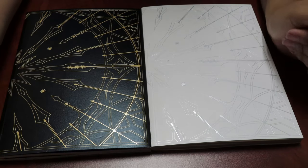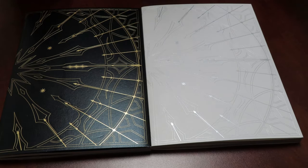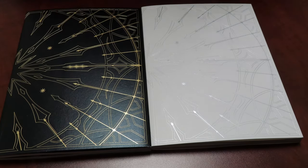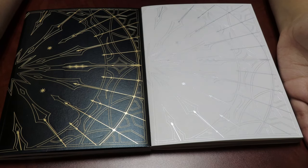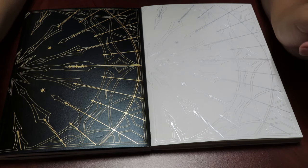Hi guys, welcome back to another video! For this video we are doing yet another unboxing — your girl finally got her D1's albums, their debut album 'Wake Up,' and this album is a bop, might I say.